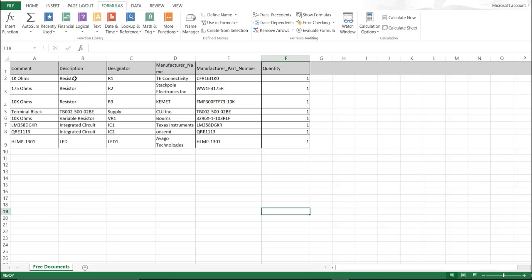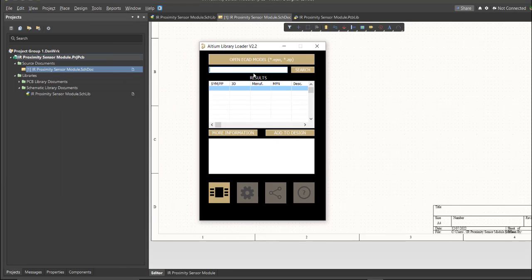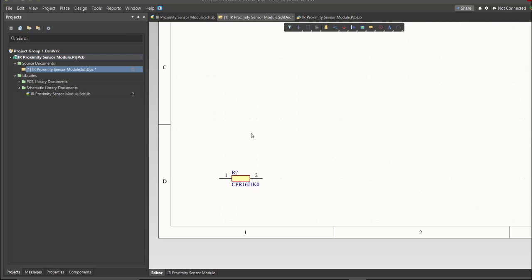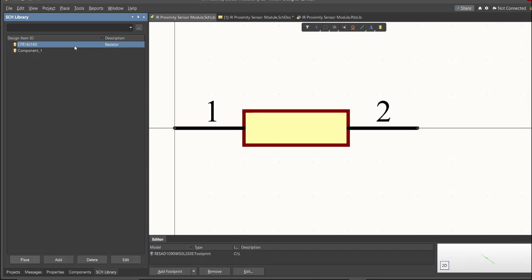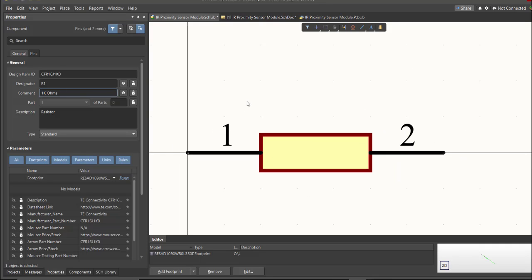This is the BOM list for this PCB, showing the part numbers of each component. We're going to copy each part number — copy one, then go back to the schematic doc, open the Library Loader, and paste it into the search tab. Click Search, wait for it to load, then click on the result and click Add to Design. As you can see, it's automatically added to the schematic doc, and if we check the schematic library, you can see it's been added. Next, we need to edit the comment — since this is a 1k ohm resistor, we put the value of the component and save.